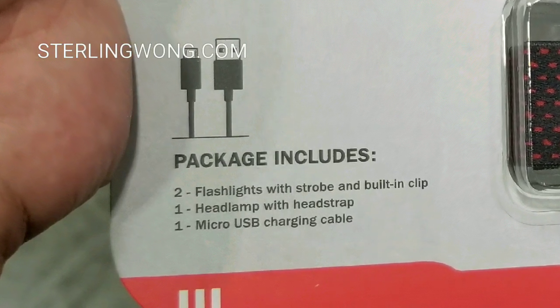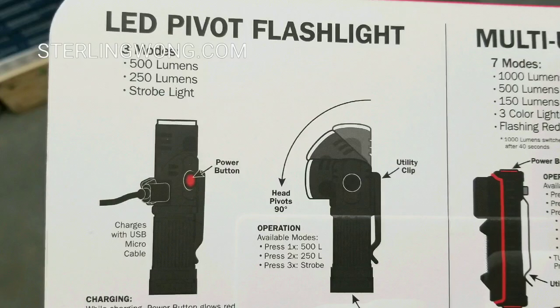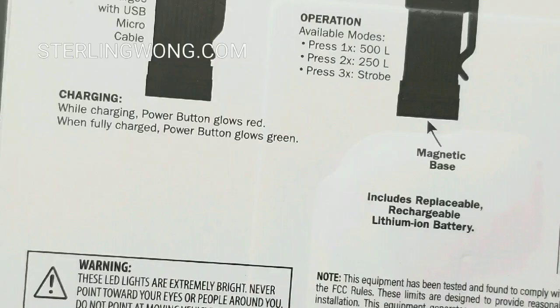It comes with a recharging cable — it's a micro USB charging cable. I did other reviews on other flashlights, and on all my new flashlights they're all USB-C because I just want to keep that operation simple.